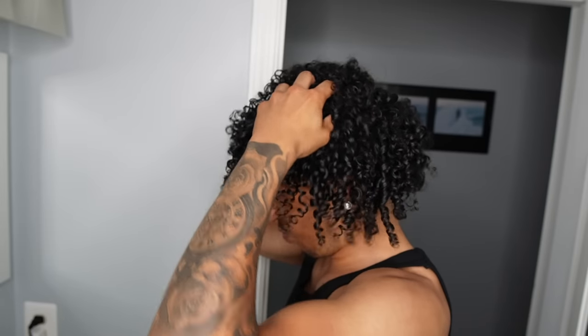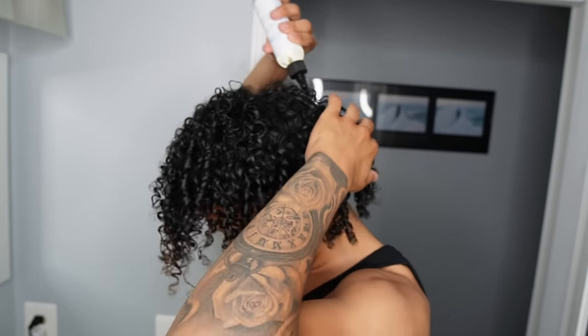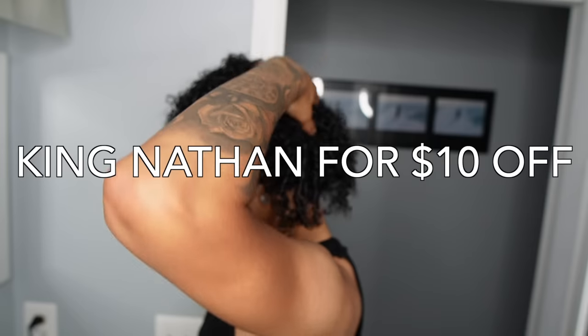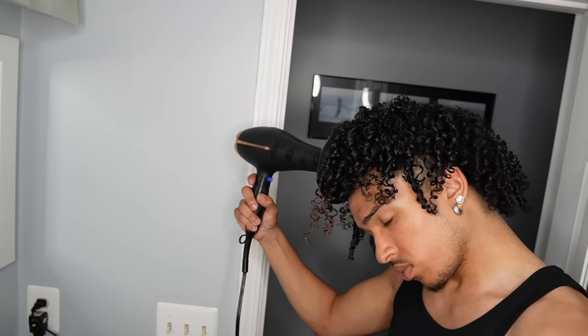After that, we go in with the King Curls hair growth oil. This is like the secret sauce — one of the best products I've used for my hair to grow really well. If you go down in the description, I'll leave a link to King Curls' website where you can also use discount code KINGNATHAN for $10 off all orders above $50.